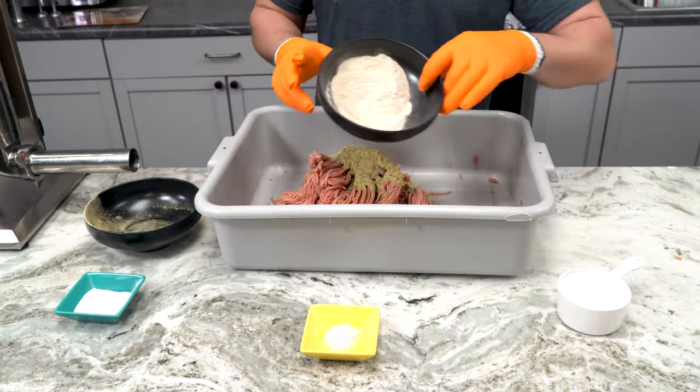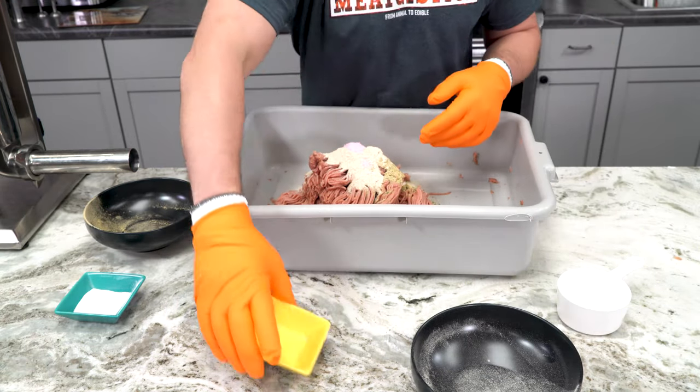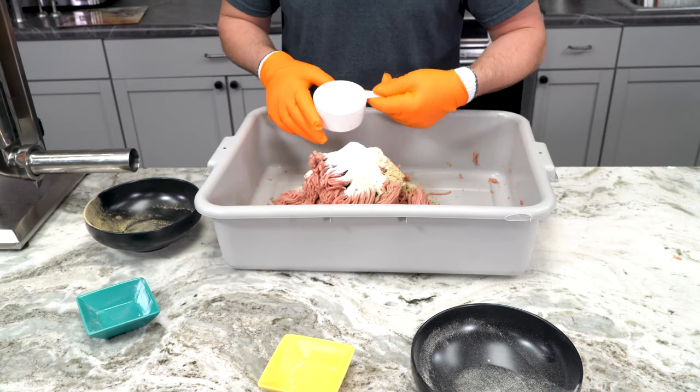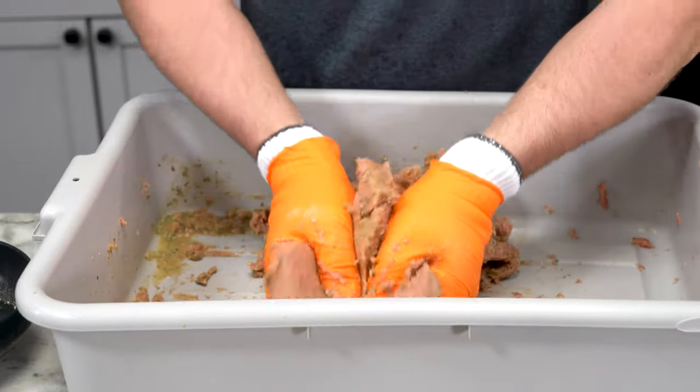I don't like feta cheese or spinach, but I do love this seasoning. We also added carrot fiber to help it retain some more moisture, and we added some cold phosphate. We also added the sure cure as we normally would.